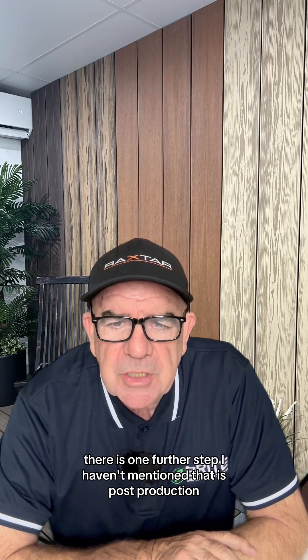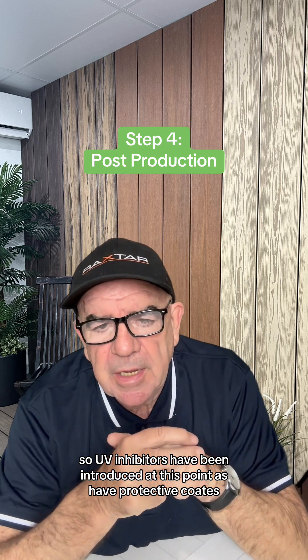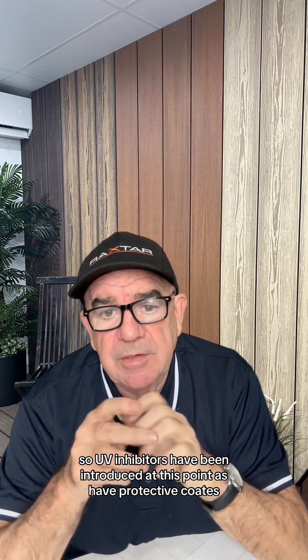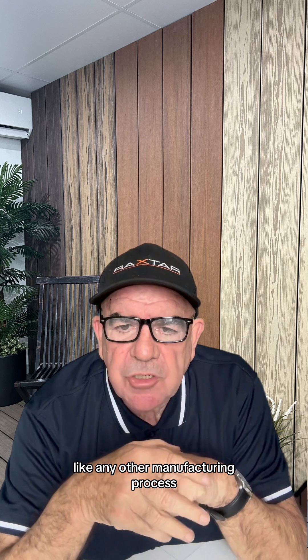There is one further step I haven't mentioned, and that is post-production. UV inhibitors have been introduced at this point, as have protective coatings.